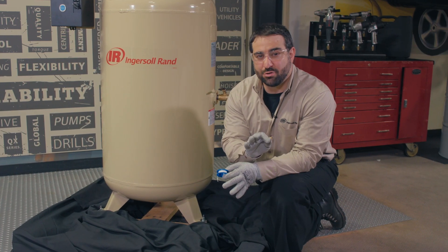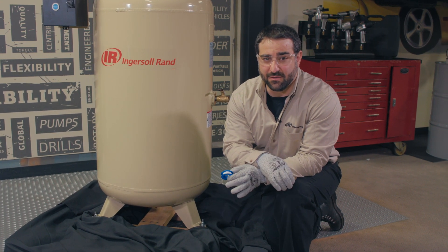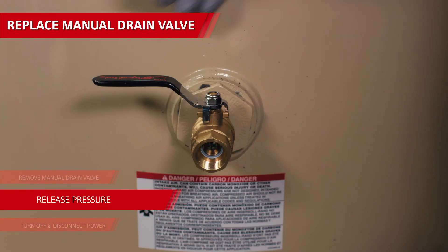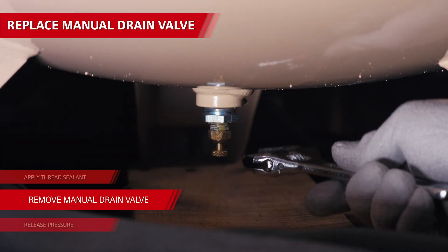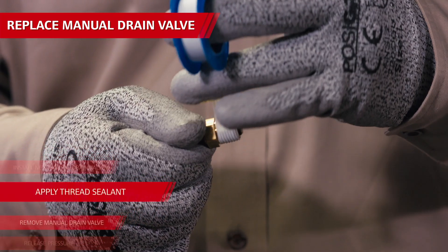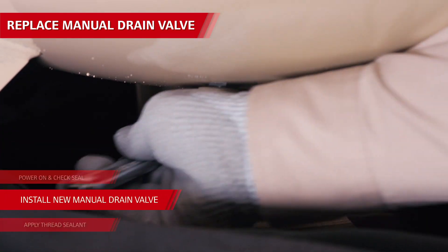Now, if the manual drain valve is leaking air and water when the valve is closed, it can easily be replaced. Disconnect the air compressor from power and release all pressure from the air tank. Remove the old manual tank drain valve by loosening it with a wrench and unscrewing it from the tank. Prep the new manual drain valve by putting Teflon tape or thread sealant on the threads and screwing it into the tank.